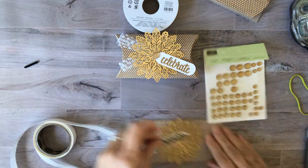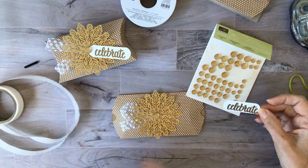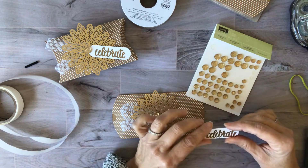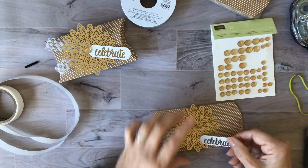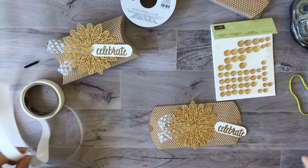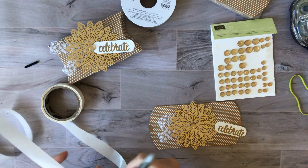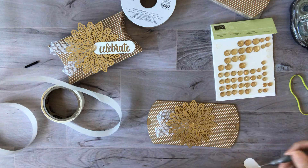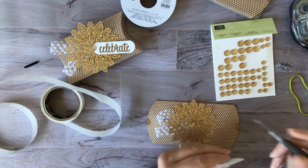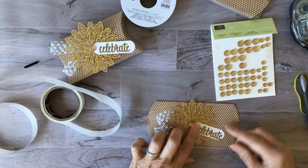For the sentiment tag, I used a stamp set — I believe it was 'Celebrate You,' maybe from last year but carried over. I did heat emboss that with gold stamping and embossing powder, and that took all of about five minutes. I'm just going to make sure I have this on the right way and add it to the side.